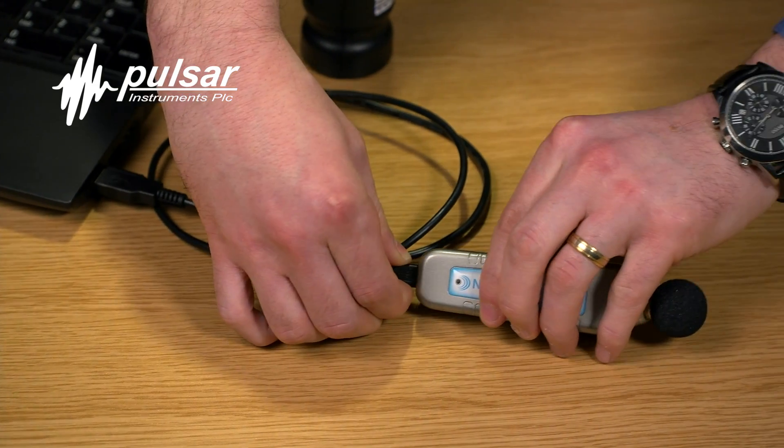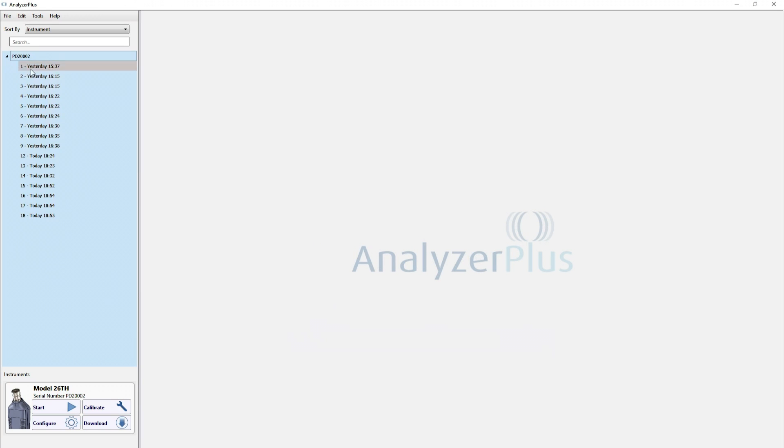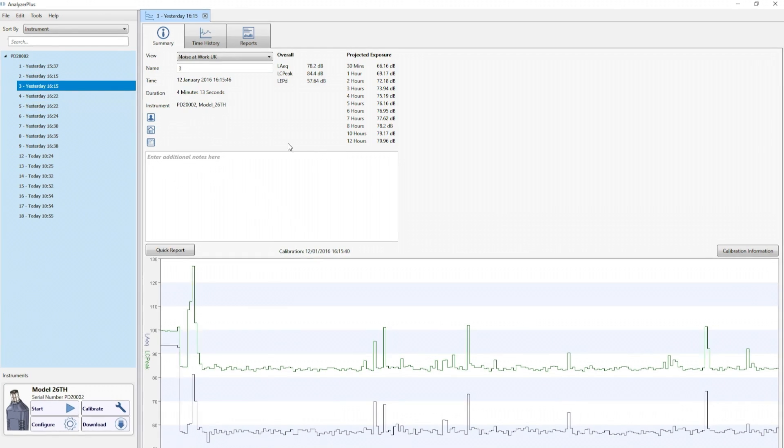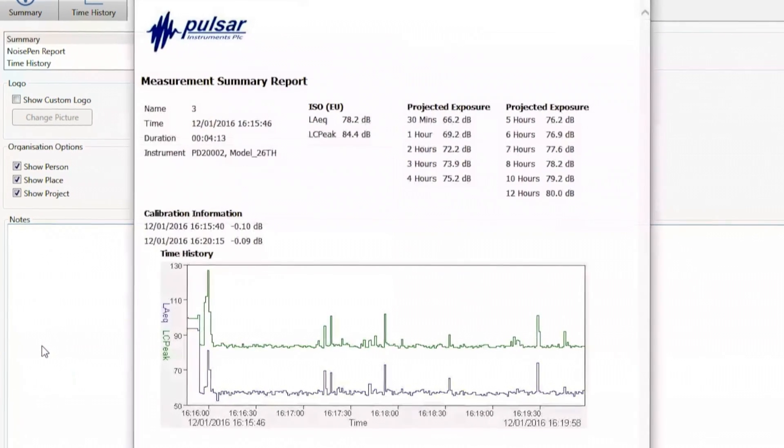Using the noise pen alongside a traditional sound level meter means that you have every angle covered when it comes to noise measurement. With no extra equipment required, the noise pen will let you do your job reliably and efficiently at a lower cost than you might expect. All interaction with the noise pen is performed via USB using Pulsar's Analyzer Plus software, which is compatible with the other instruments in our portfolio and will help you generate reports with just a few clicks.